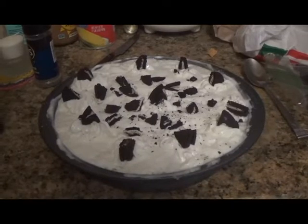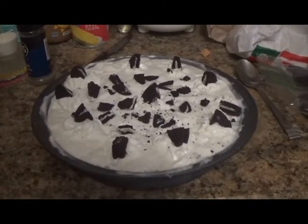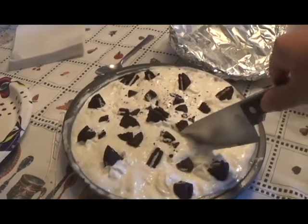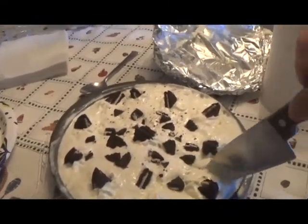Now you have your ice cream cake. This ice cream cake is like no other because it's the best one that I've ever had in my life, and you'll think so too if you make it.